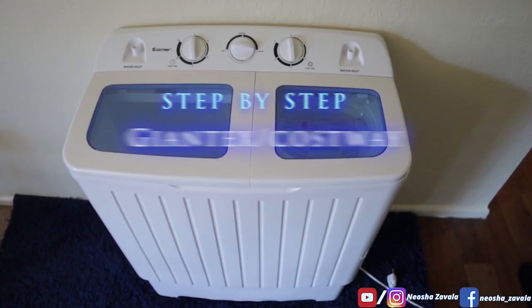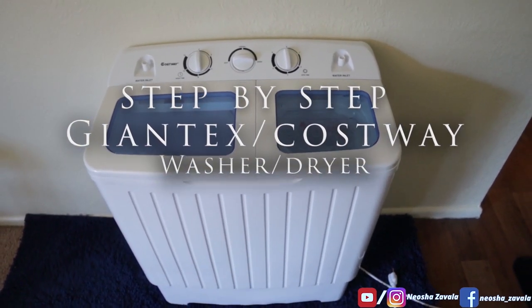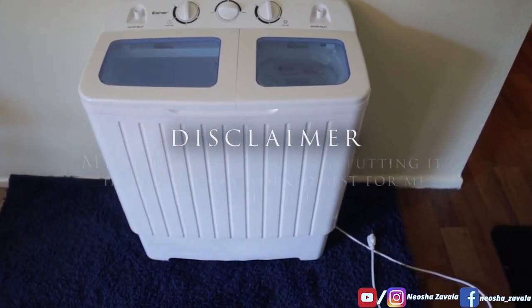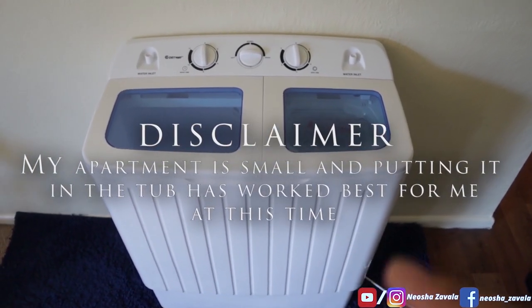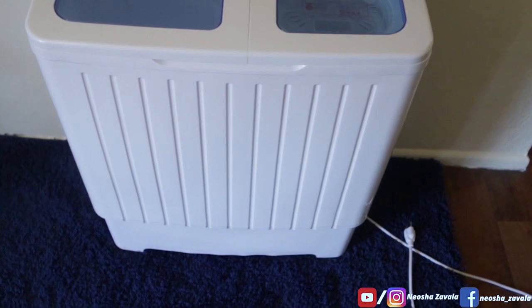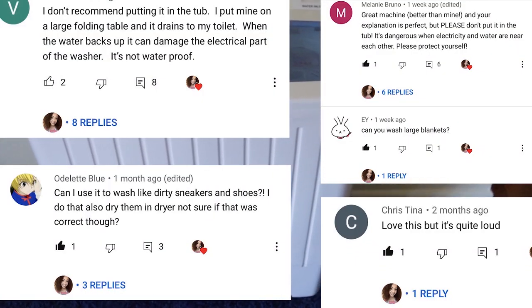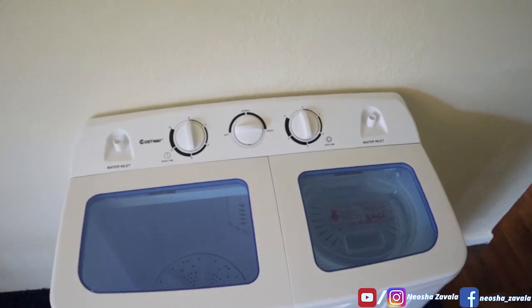We're going to start off by going through the body of this machine so you can get a better understanding of how she looks. My apartment is quite small, so I have the machine out here. Normally I do use my tub for this, and don't worry — I'll go over questions and concerns about water getting up into the machine and damaging it. We'll get into that later.